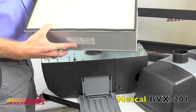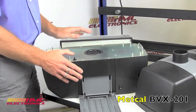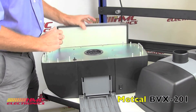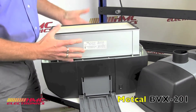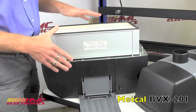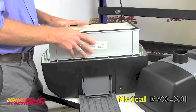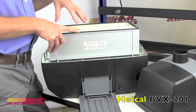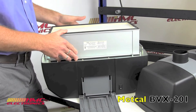An interesting feature that Metcal added to this system: you cannot accidentally run it without installing the filter. This little switch right here — when you've installed your filter, it's depressed. If somehow you accidentally forgot to replace your filter, you wouldn't be able to power up the unit. A lot of damage could be done to the unit if you ran it without any filtration, because all those nasty fumes would be going straight into the motor. So a very nice addition.